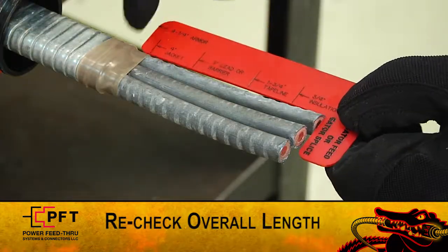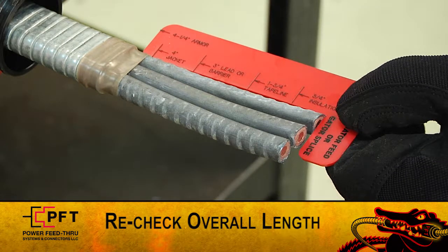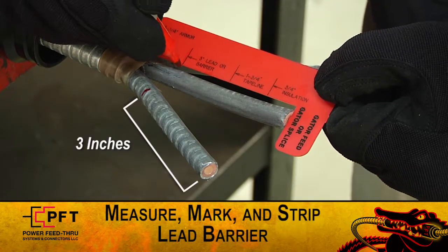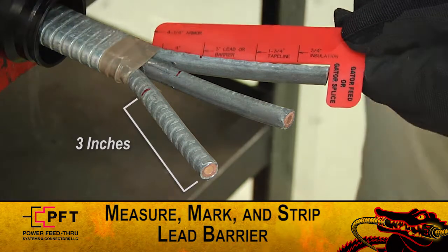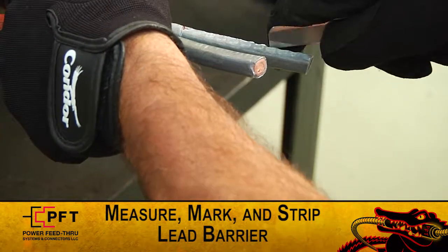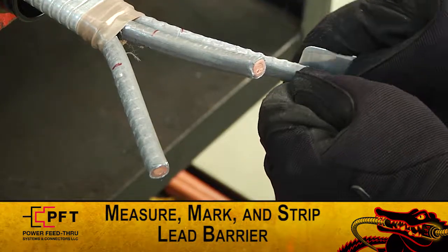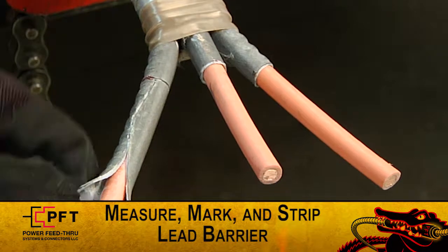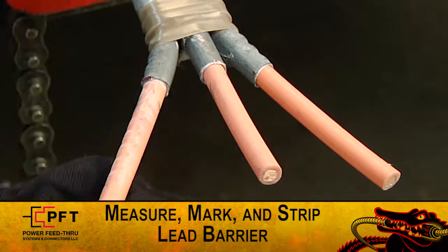Note: re-check overall length. If the cable must be re-prepped, the production tubing length may need to be adjusted. Using the supplied red cut gauge, measure and mark the lead sheath or barrier at three inches. Strip back the lead sheath or barrier from each conductor, being careful not to damage the primary insulation. Inspect for damage. If there is any damage, start again from the beginning.